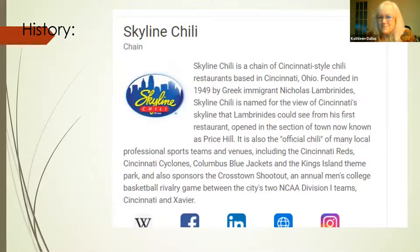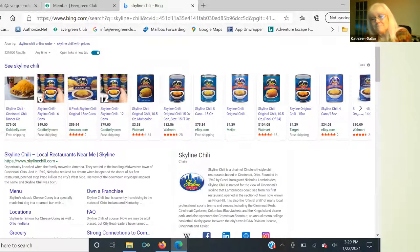Skyline Chili came over from Greece in 1949. They are the official chili of Cincinnati sports teams — the Cincinnati Reds, the Cincinnati Cyclones, and the Columbus Blue Jackets. They sponsor sports teams and things. I went online and there are all these Skyline Chili products, available at Walmart and Target.